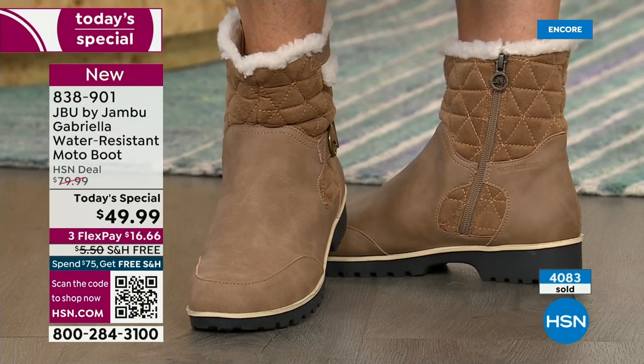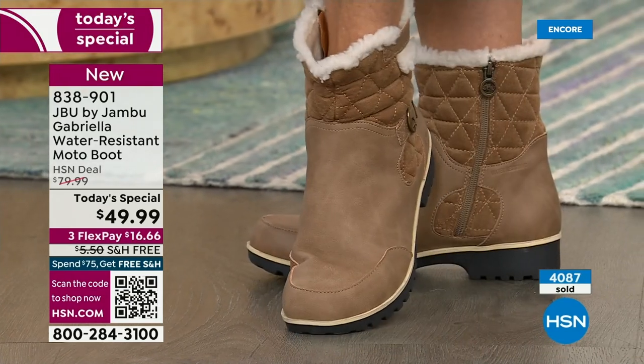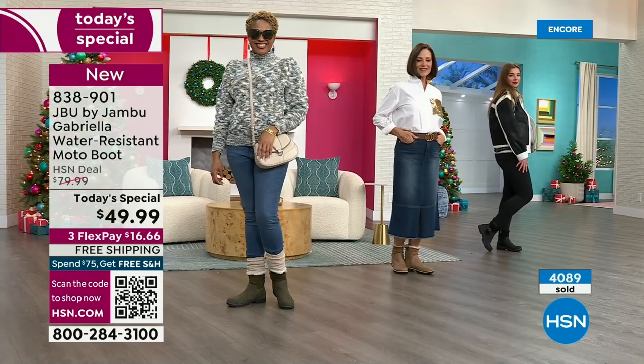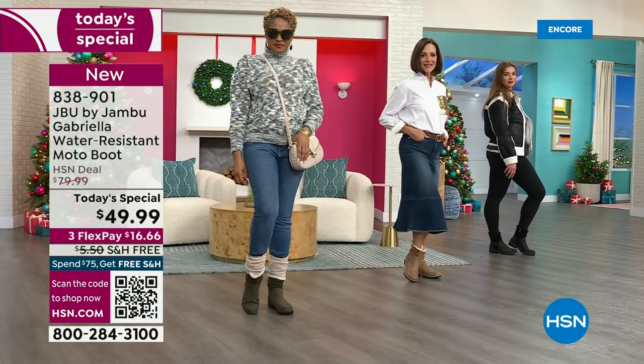Believe it or not, I play a lot of tennis and had surgery on my left leg, so my right foot is bigger than my left. The other thing I love about this is the toe — there's plenty of room and I really have trouble with that normally.